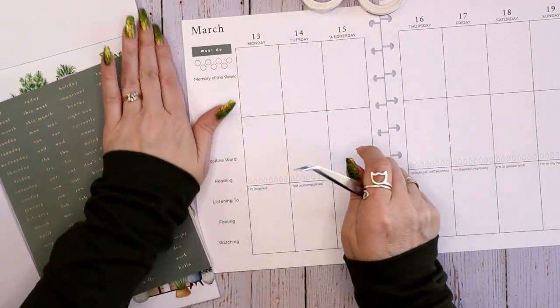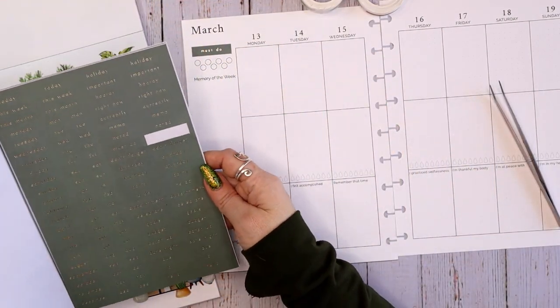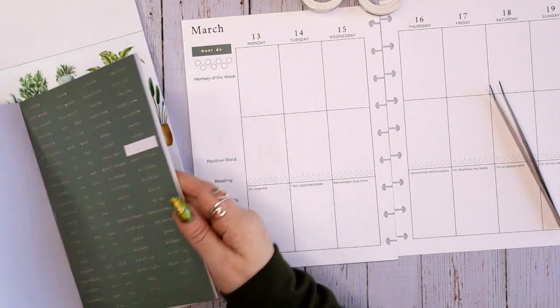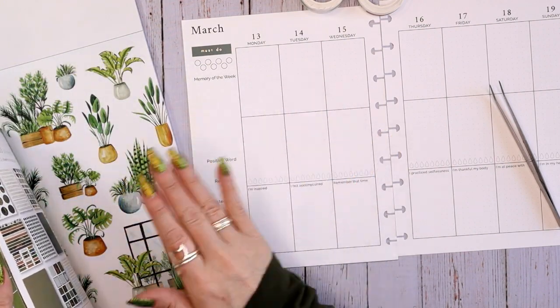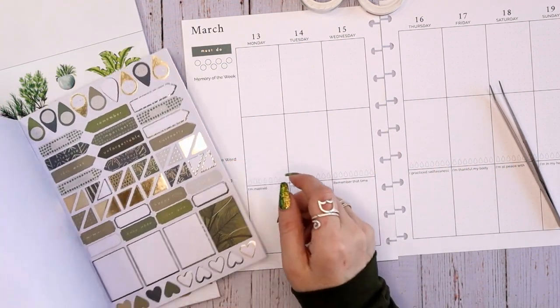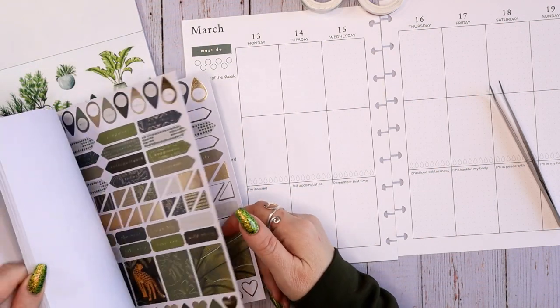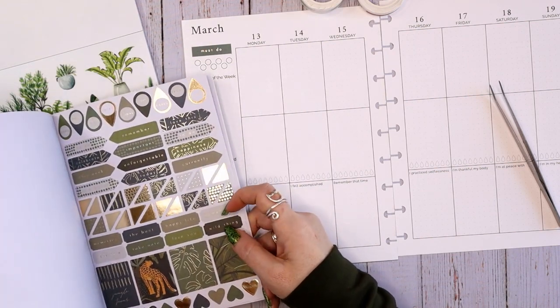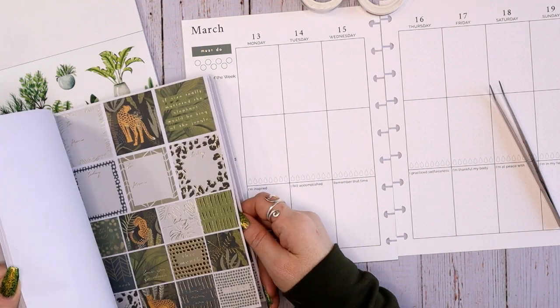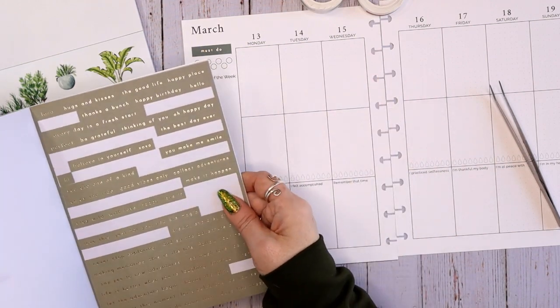So on this one, this is the printable from Baker Lane Studio. This matches the original Breathe wellness and fitness planner. I love it because a lot of the stuff that I used to have to put on every week is already there. I have a link in the description box for Baker Lane Studio. If you sign up for her no-spam newsletter, you will get a coupon code for purchasing something like this, dated or undated.